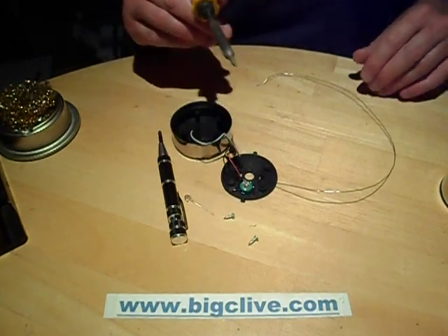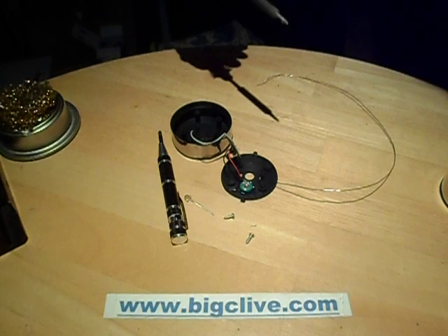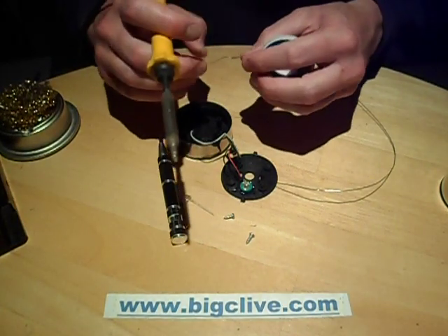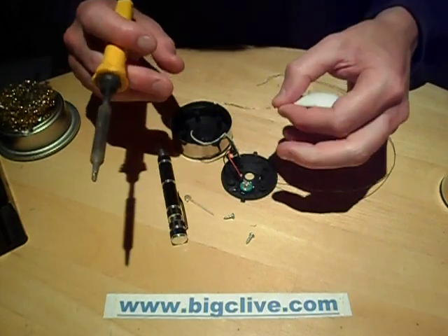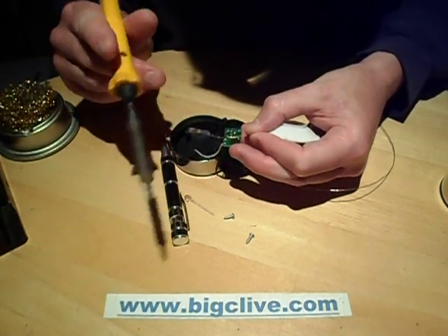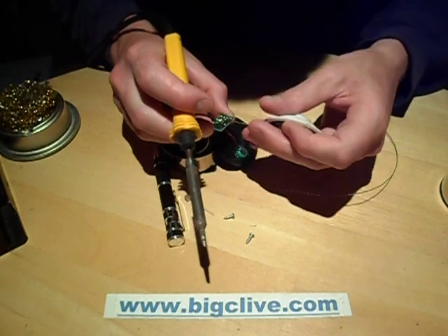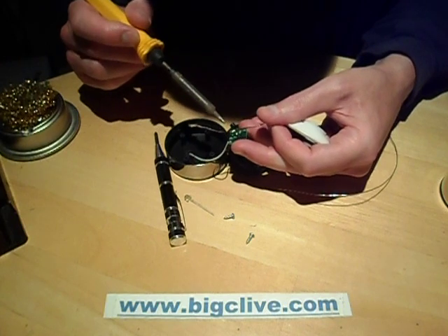Now, do I have any desoldering wick? I should have just thought of that before I did this actually, but not to worry. Oh, there's some desoldering wick - let's hope it's good stuff. Oh yes, it looks like good stuff. The desoldering wick is a copper braid that has flux in it. When you apply it to a solder joint and heat it up with a solder iron, the solder melts and is drawn into the flux, and it results in a very good cleaning effect on the circuit board - it mops up the solder quite potently.